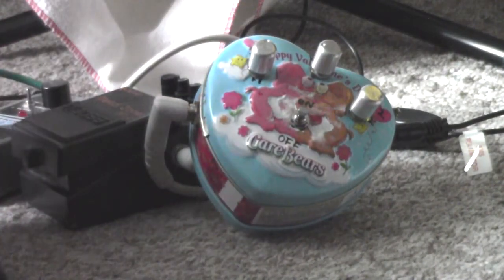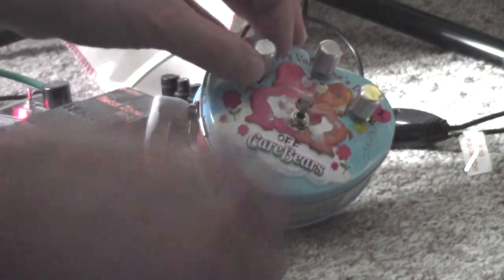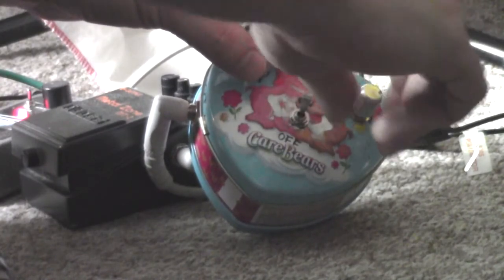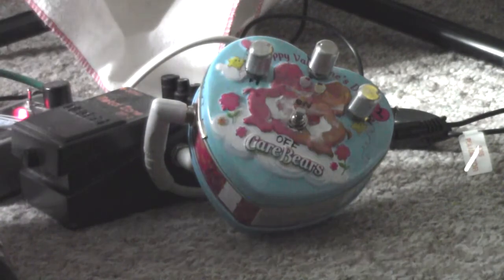Now let's turn that off and try the Holy Grail Nano Reverb. It's set to Hall and the reverb's only at about 9 o'clock, so it should be fairly subtle. Didn't really hear much of that at all, so I'm going to put it up to about 11 o'clock.